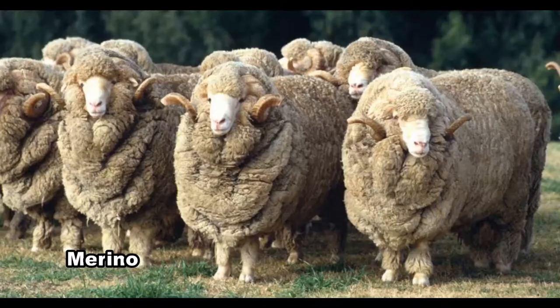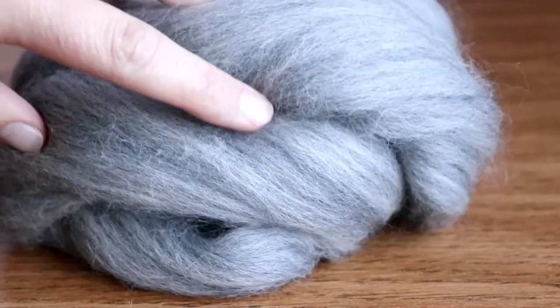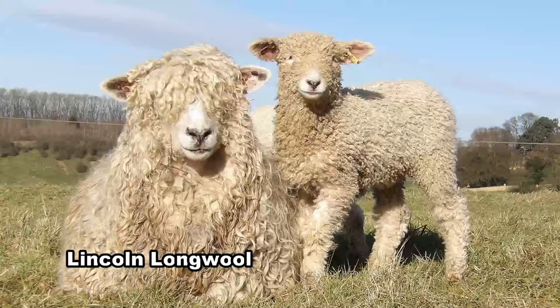It is the produce of a cross, primarily between Merino sheep, famous for their lustrous, long, soft fleeces but a preference for rather drier, more arid conditions than you find in New Zealand, and with the coarser but much hardier English Lincoln sheep.